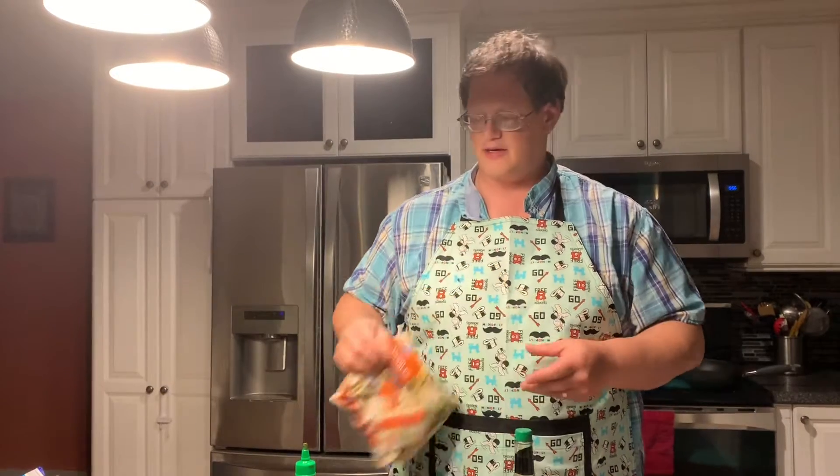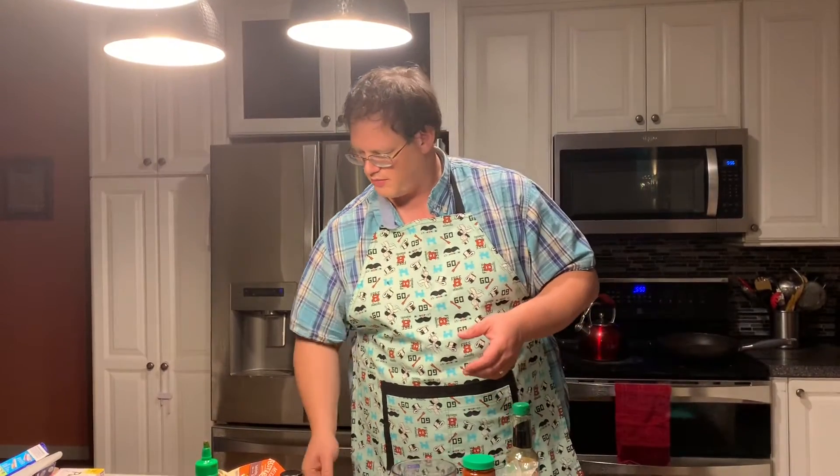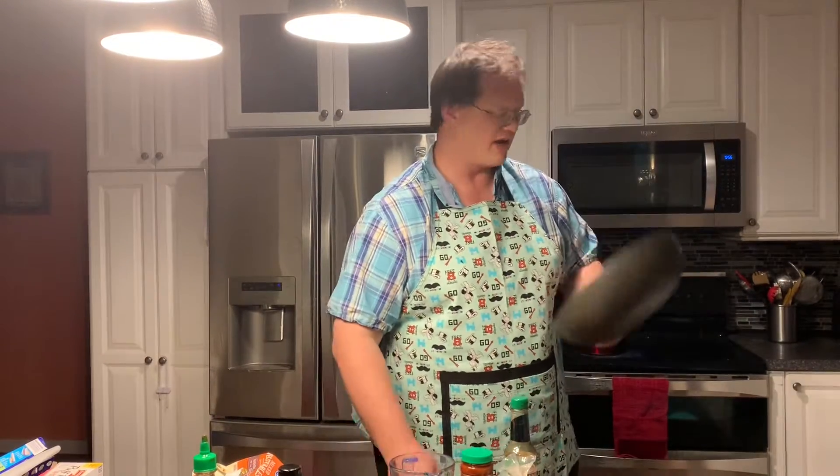You can also add vegetables to this recipe if you'd like. In terms of tools, you're going to need a bowl to cook your noodles in, a mixing cup or something to mix your liquid ingredients in, a measuring cup if you care, and a pan — a skillet of some sort.